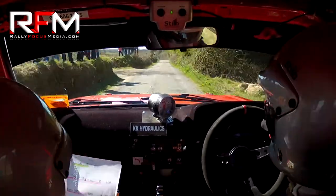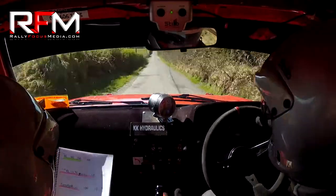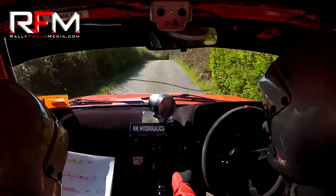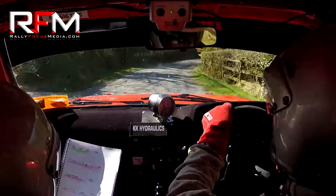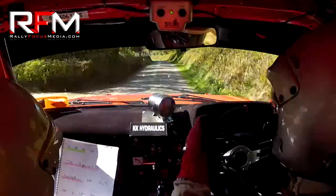Now 1 left absolute over the crest. Don't cut. 100. Crest. 100. Short 4 right in at the hedge. Repeat short 4. 100. Long 2 left absolute.